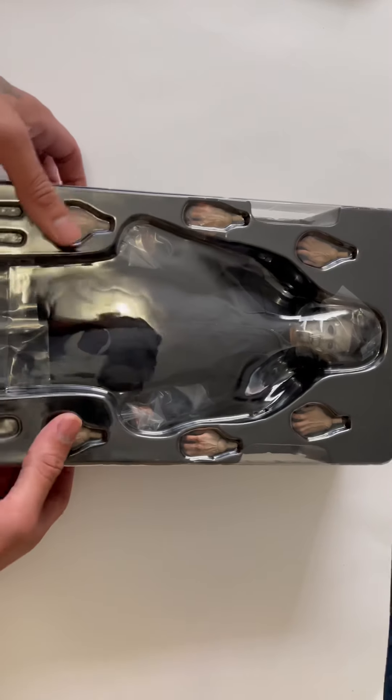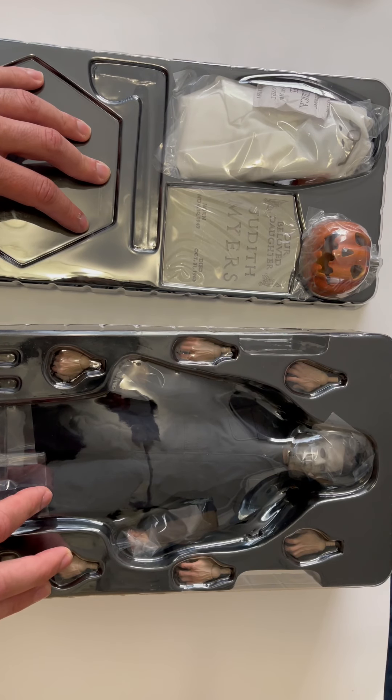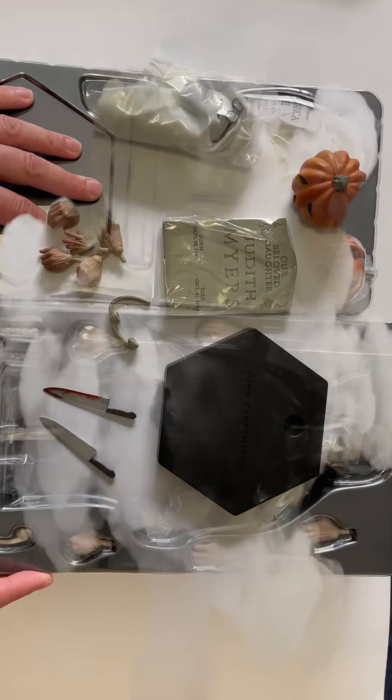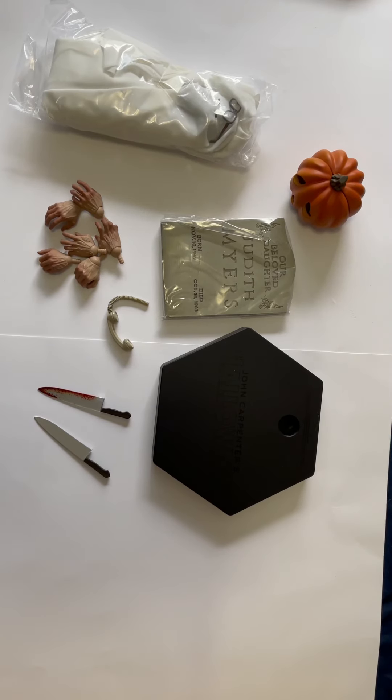Okay, enough of the rant. Let's get right into this. Here's how it looks coming out of the package — classic clamshell, there are two of them. Let's take everything out and look at the accessories first.